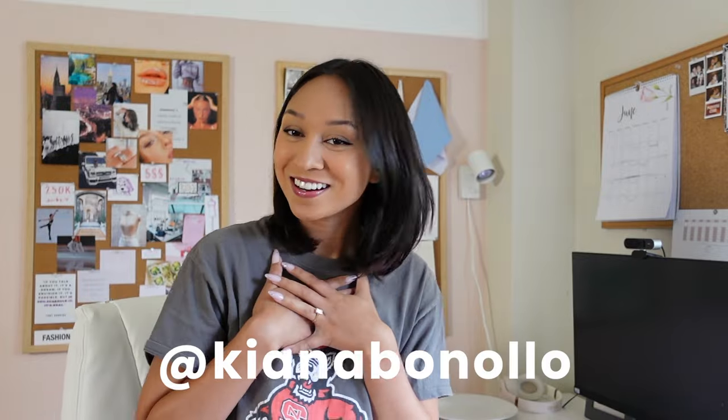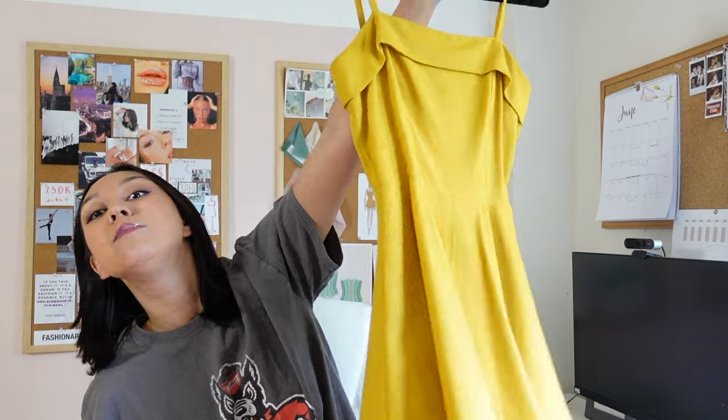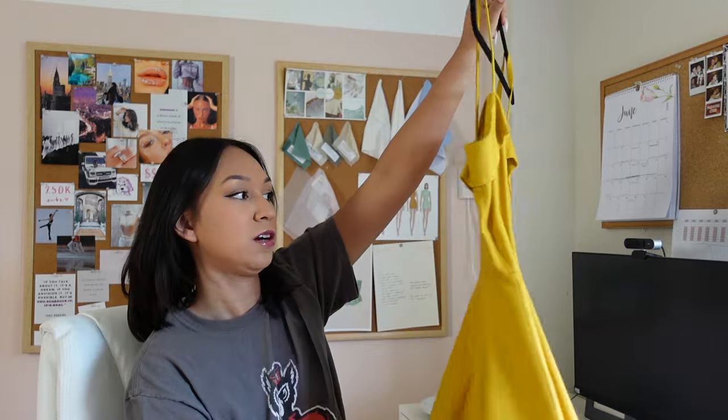Hey guys, welcome back to my channel. If you are new here, welcome — my name is Kiana and I do a lot of sewing and fashion videos. Today we're making a dress. For those of you who've been here almost a year, I made this dress last summer — it's a beautiful voluminous circle skirt dress with a banded neckline. She's a hit, people love her.